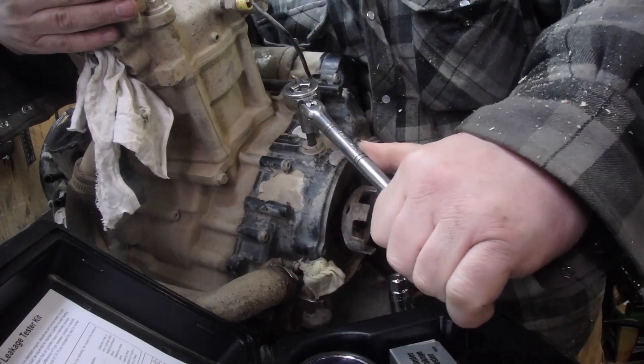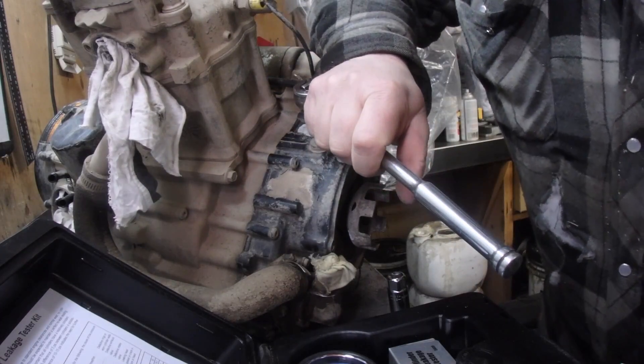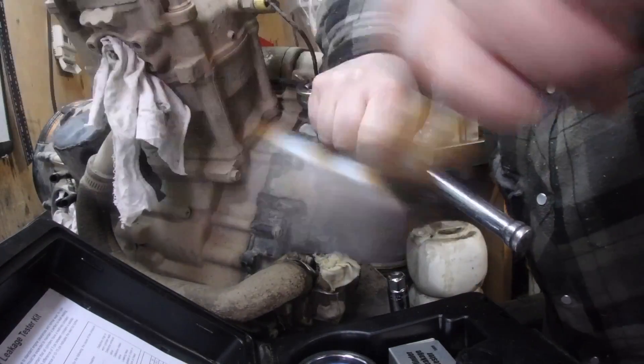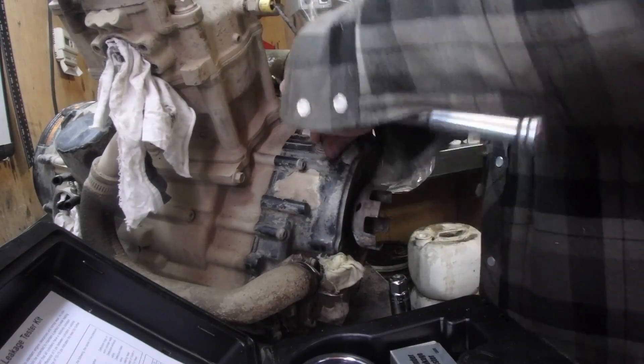We also need to remove the inspection plug — holy crap, that's in there tight. Sometimes you have to use a hammer to bust it free.